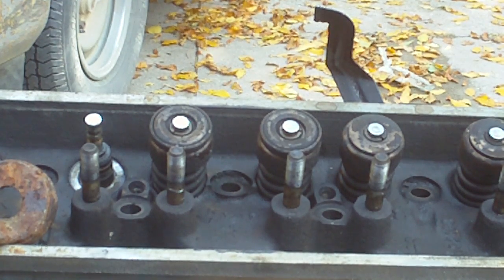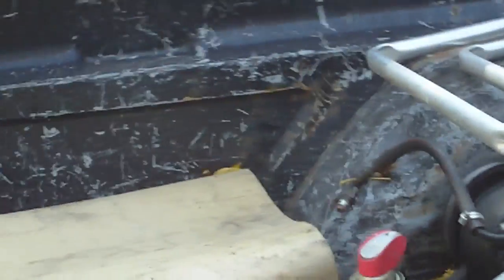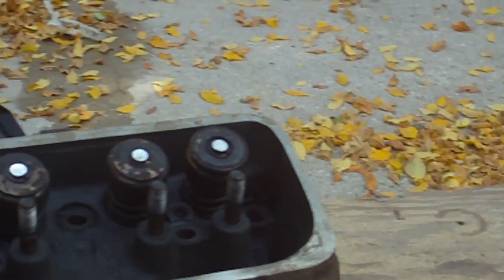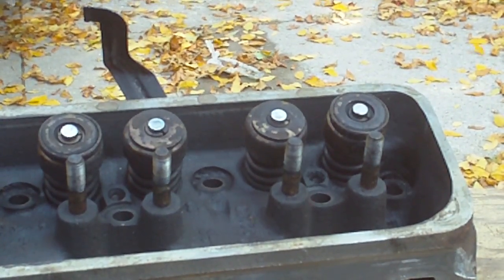Got to put new seals and stuff in these heads on this black Chevy pickup here, and hopefully get her going. Thanks for watching — pretty slick idea, pretty cool, it works great.